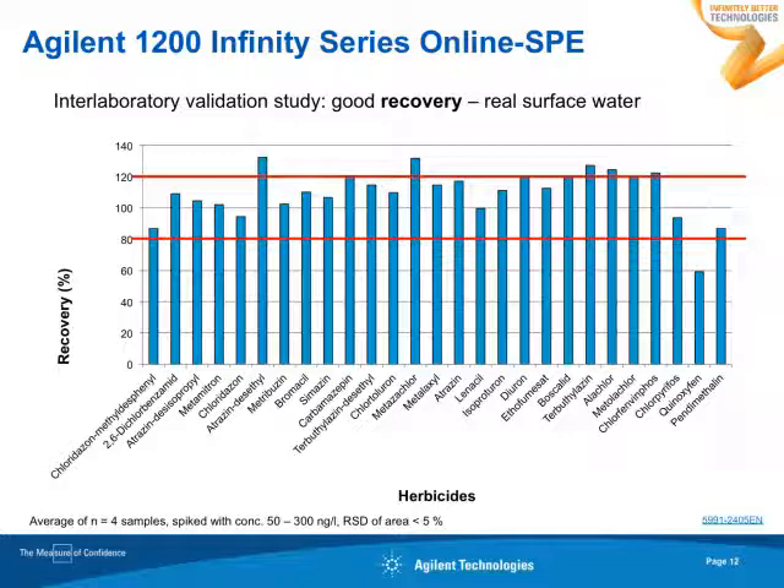With respect to recovery, we found for nearly all compounds, recovery is about 80% in a real surface water example. This slide gives you the average of five samples spiked at different concentrations. We also found very nice and low relative standard deviation for peak areas, below 3% — only for two compounds it was slightly higher. For retention time, relative standard deviation was even better, being below 0.1%.